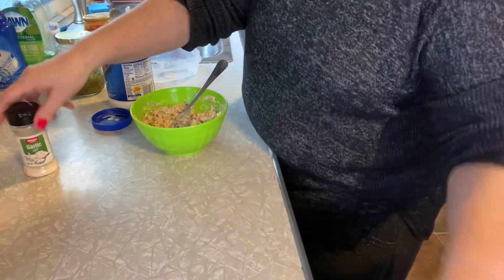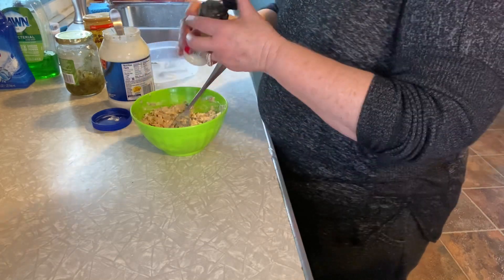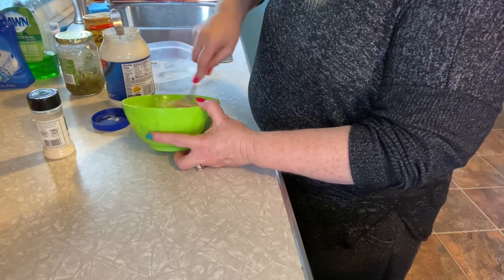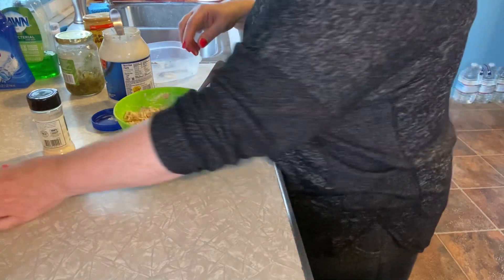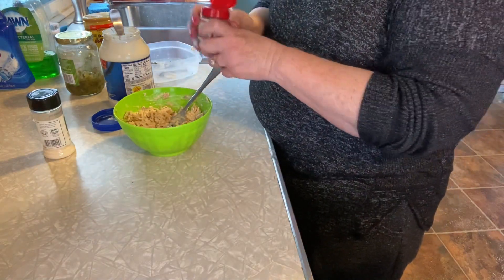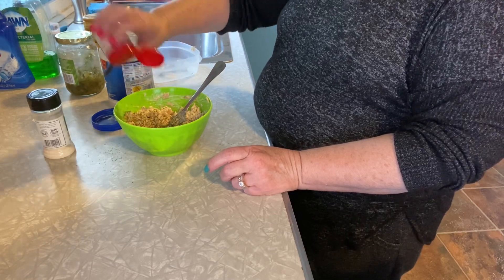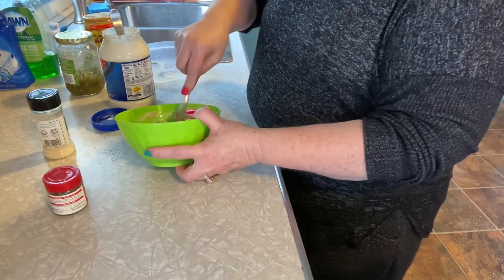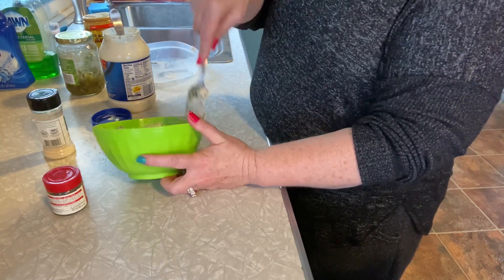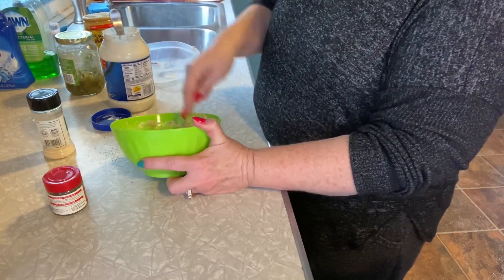We're going to use just a little bit of garlic salt — not a lot, because it was already seasoned. And I love dill weed. One time I made the mistake of getting dill seed — that's not as good, because then you're eating the seed. I like it mushed up. I love the smell of dill. I love dill in my tuna, I love dill in my scrambled eggs. I know, I'm a little bit strange.